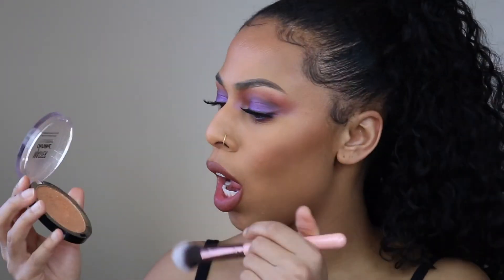I'm using the Master Chrome Maybelline highlighter.